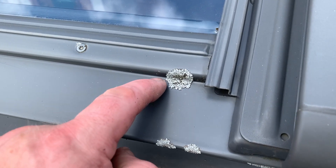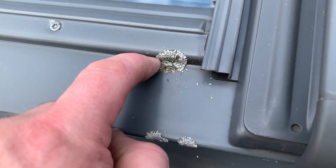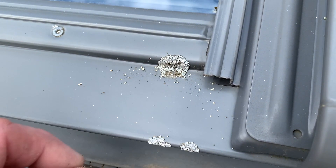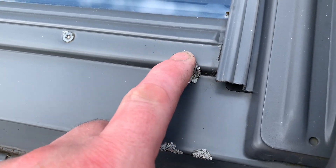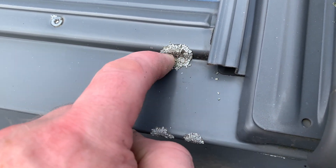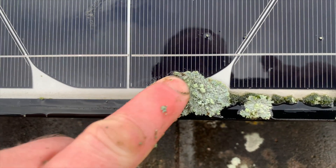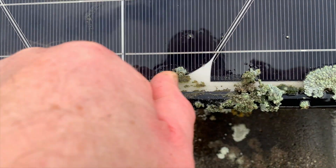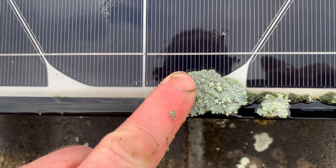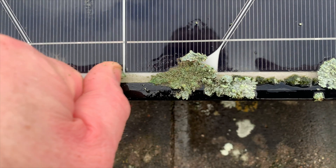This gives you a close-up on how tough lichen is to remove. This is on one of our Velux windows — you can see there's a few spots of lichen there. I'm just rubbing it with my finger, it just doesn't want to move. This is dry and hard. However, if you dampen it, as I've done here on the solar panel, you can see even just with a finger you can brush off the top part of the lichen to expose the green algae underneath, and it's a lot easier to remove.